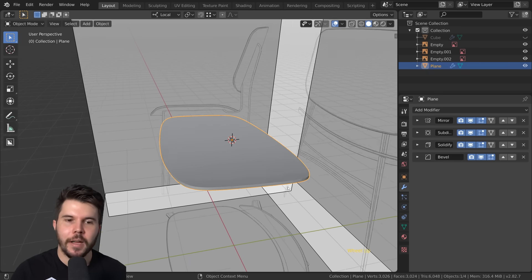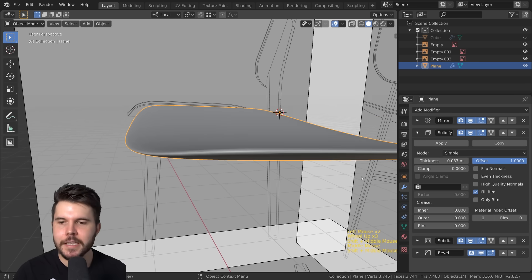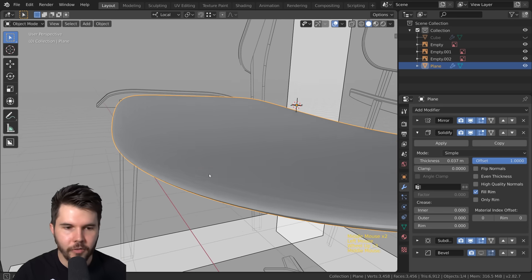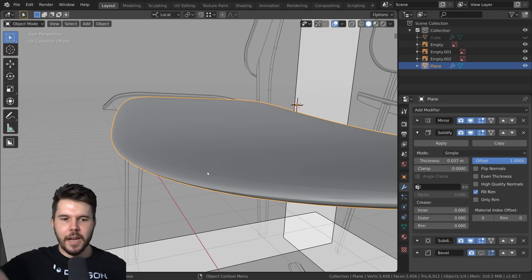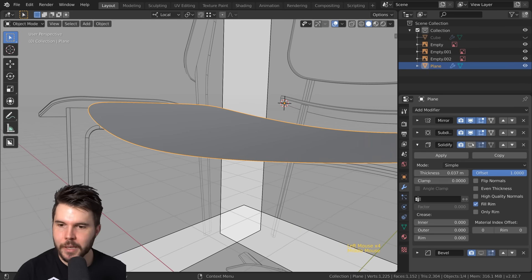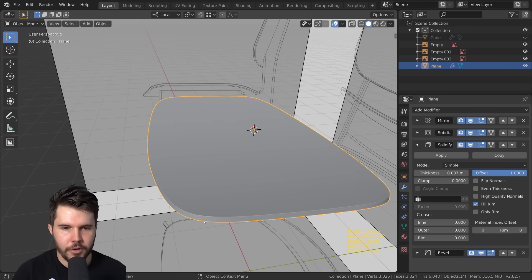The modifier stack order is incredibly important. If you put solidify above subsurf you get a completely different effect — it does the mirroring, then solidify for thickness, then subsurf averages out the vertices. You want: start with a plane, smooth that plane with subsurf, add thickness with solidify, then bevel last. If any of these are out of order you'll get completely wrong results.